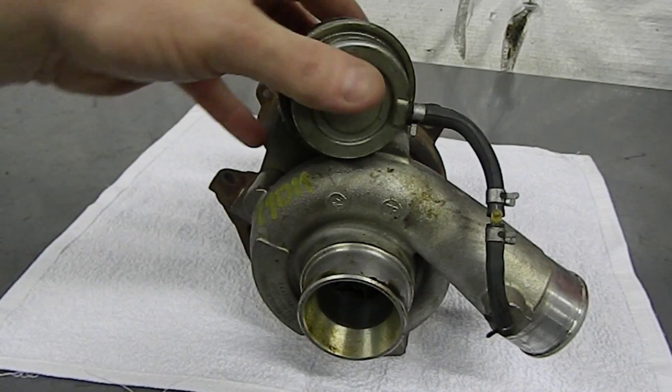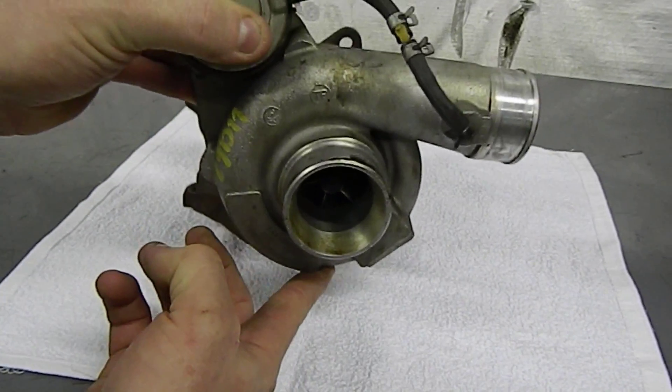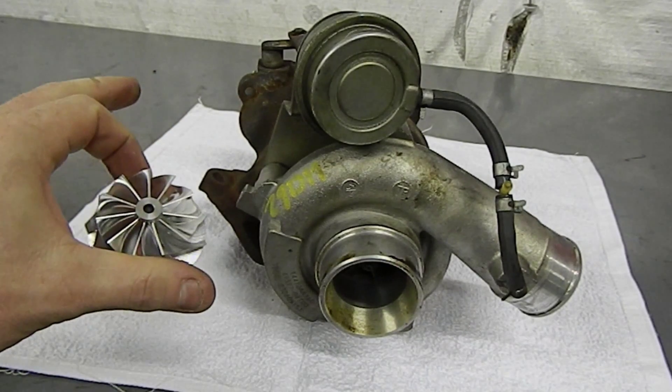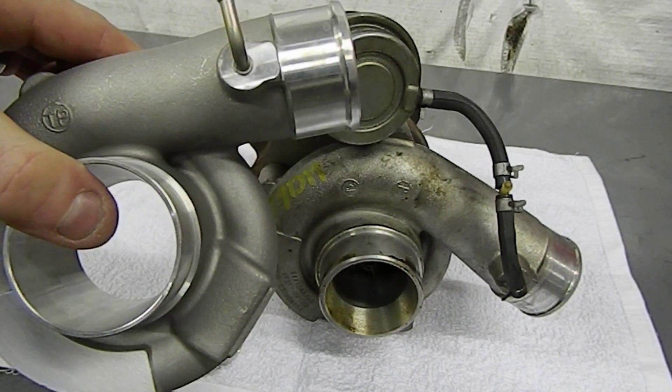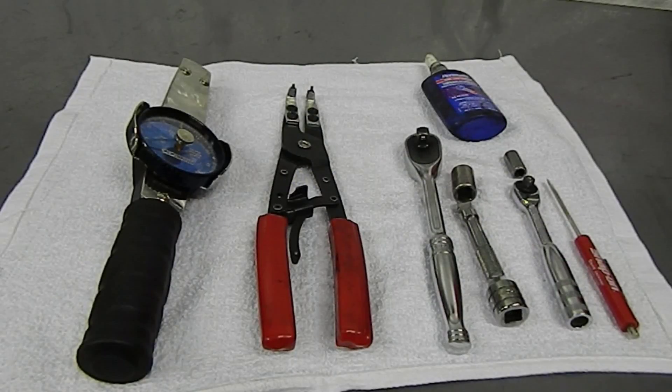Today we'll be taking this Subaru TD-04 13T turbo and upgrading it into a larger 19T turbo using the ARD Tuning exclusive 19T billet conversion wheel and this 19T compressor cover. This will allow us to do a direct fit 19T conversion without any machining.